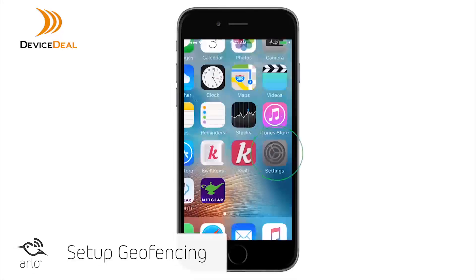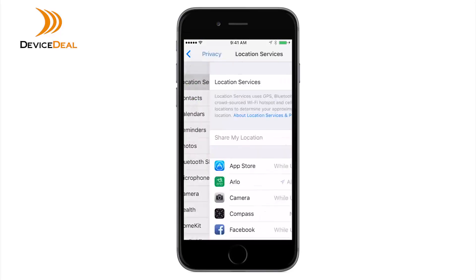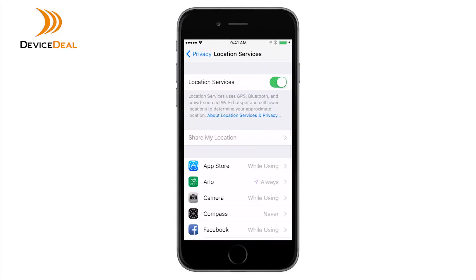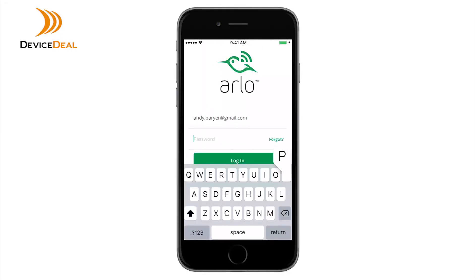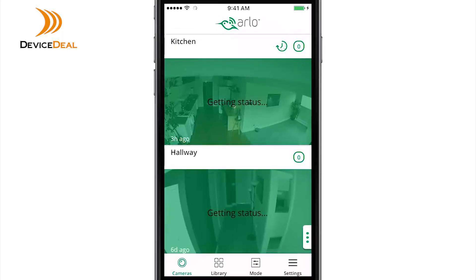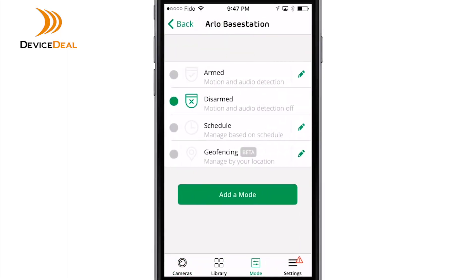Here's how you set it up. First, ensure GPS or location services and Wi-Fi is enabled on your mobile device. Log into the Arlo app on your device. Tap Mode, select your Arlo device, then select Geofencing.